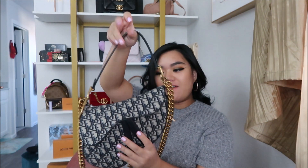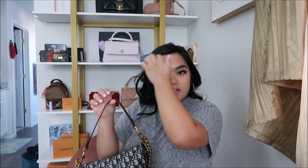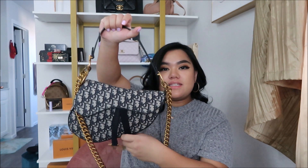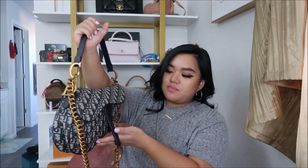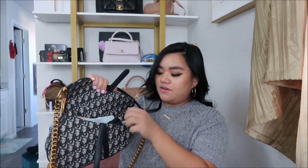I'll show you guys what I have in the bag. Starting with the back pocket right here — I would typically just have my phone, which is currently charging. Inside, this is probably not what most people would have in their bags, but because I just had my baby it needs to be mommy-friendly. First things first, I have some hand lotion and a lipstick.